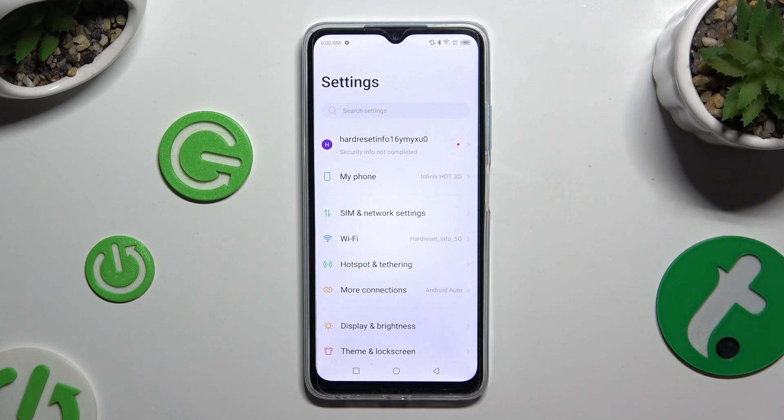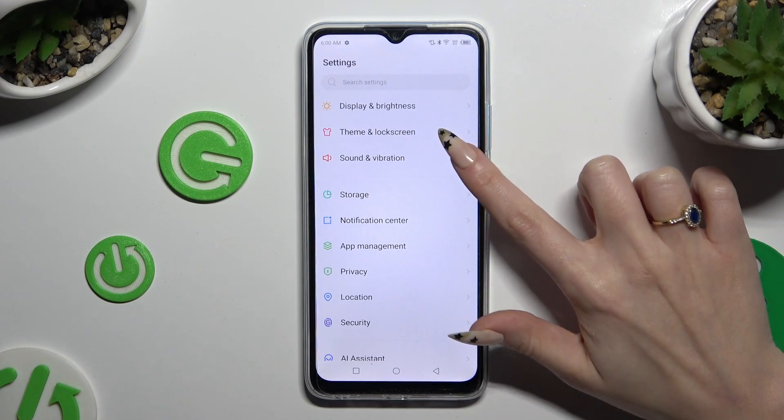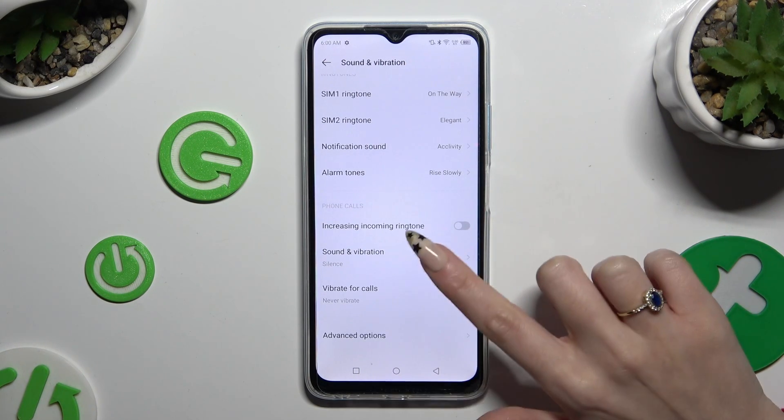Begin by opening Settings and scrolling down to access Sound and Vibration. Then scroll all the way down and click on Sound and Vibration.